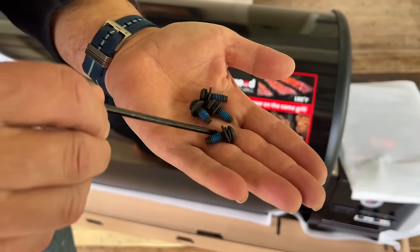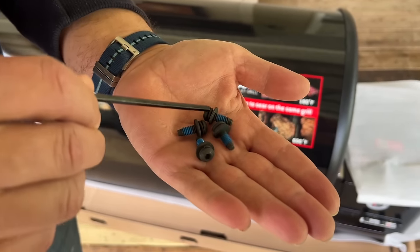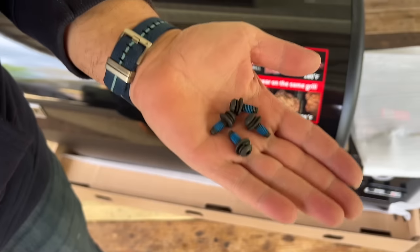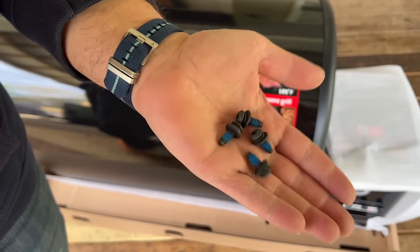The first step I came to was pretty impressive — the fact that they actually have Loctite on the screws. It's the first grill I've put together where I've noticed that. I haven't put together every grill, but that's pretty neat.